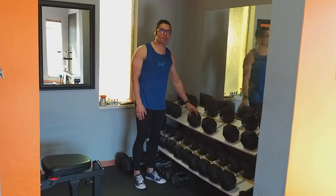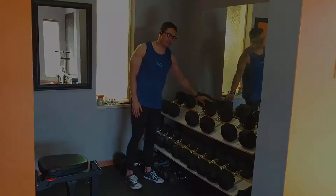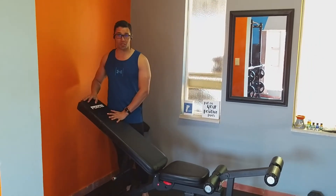On this side of my gym I have my dumbbell setup. This is my dumbbell rack along with my hexagon dumbbells. Another piece of equipment that I am very proud of is my bench — my Frost USA bench.